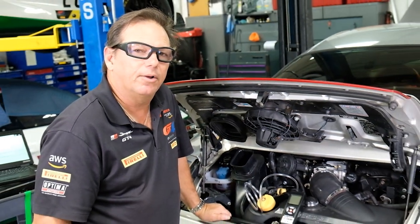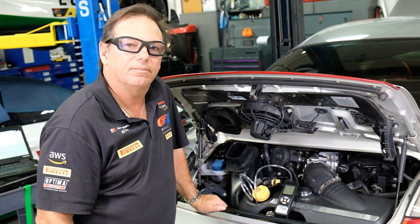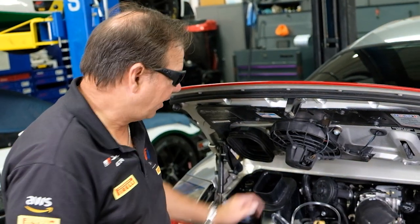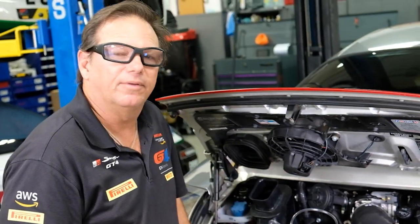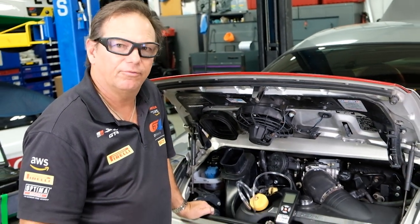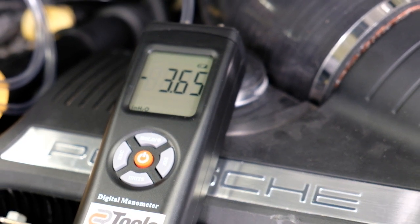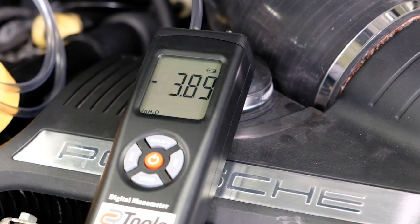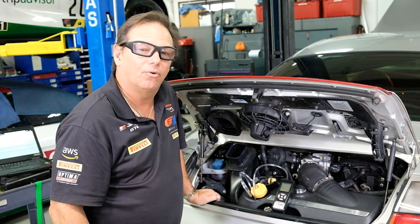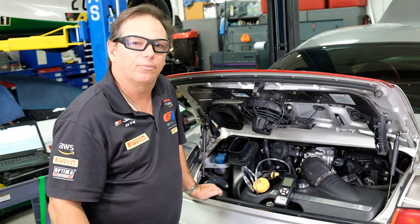If you have anything aftermarket on the engine — like the Ultimate AOS — it can change that empirical data. Our baseline of four to six inches: this car has an Ultimate AOS, and when it had the standard AOS it was just above negative six inches of water; now it's around negative four. You have to look at what equipment you have on your engine. If it's not stock, and whether you're at sea level or in the mountains, all of these things will affect your readings.